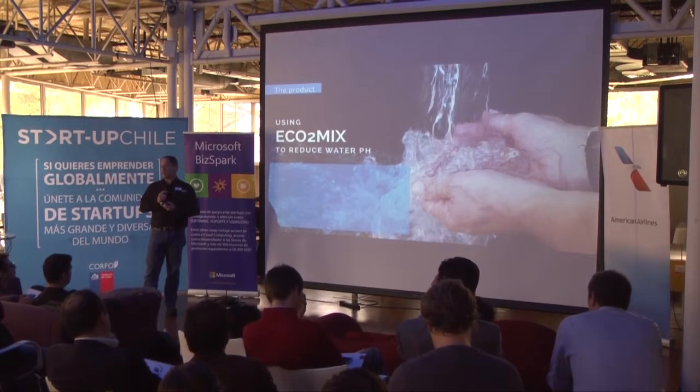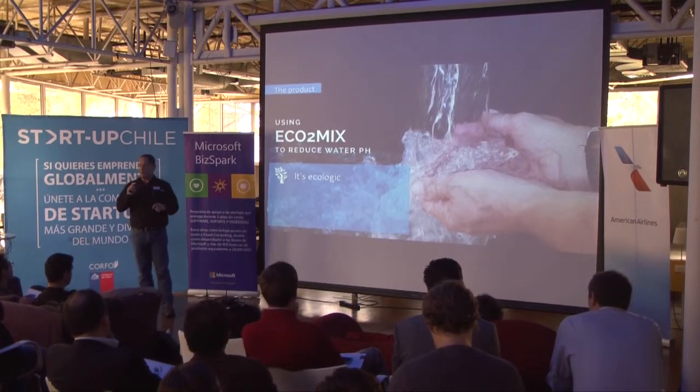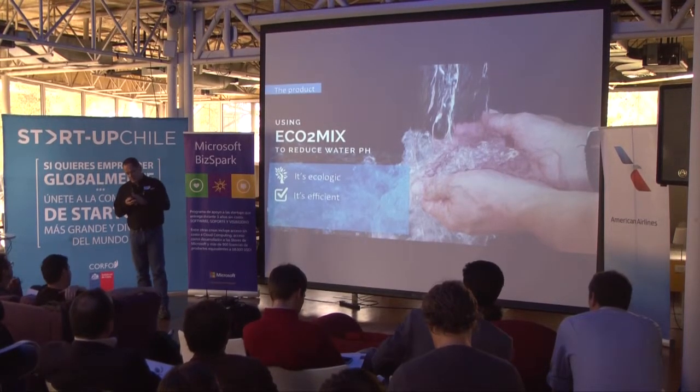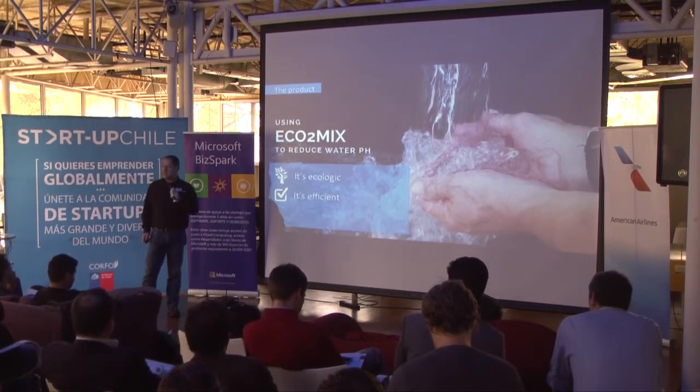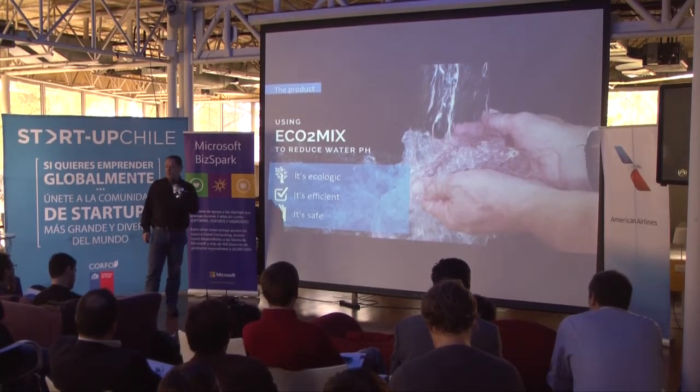Using Ecomix to reduce water pH is ecologic because we take carbon dioxide that's probably going to the atmosphere and use it on the water treatment. It's efficient because we don't lose any CO2 in the process. And most importantly, it's safe to people and to the environment.